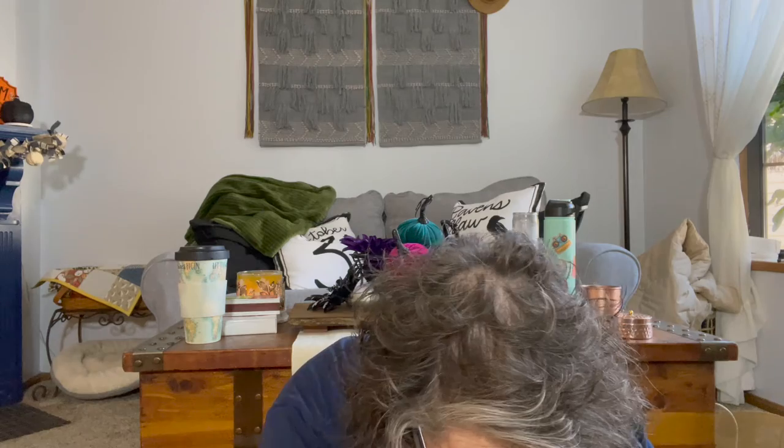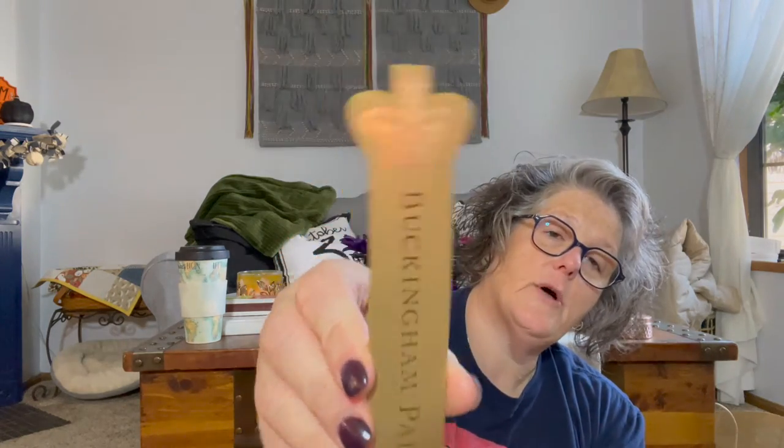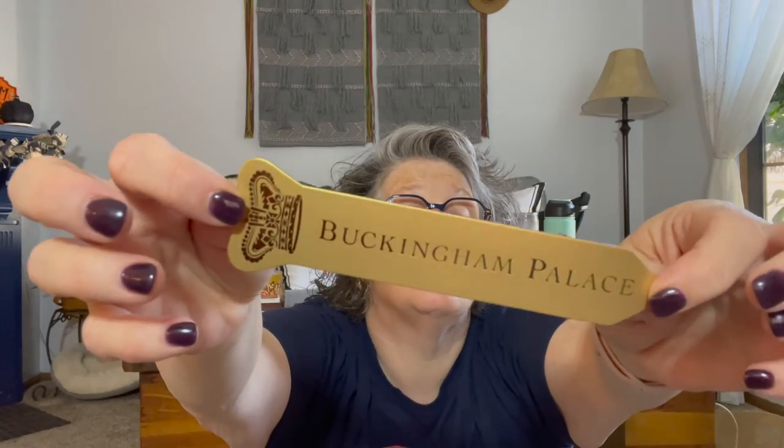I went to Harrods and have lots of bags from different stores. This was also at Buckingham Palace - I grabbed a bookmark. I love bookmarks. They're great if you have a reader in your life - they take up no room in your luggage, they don't weigh anything, and every time you use it you can think of the trip. This one is Buckingham Palace and it has the crown.